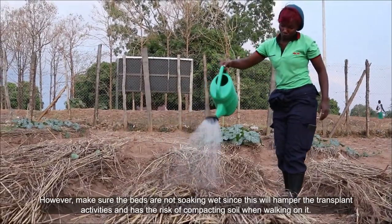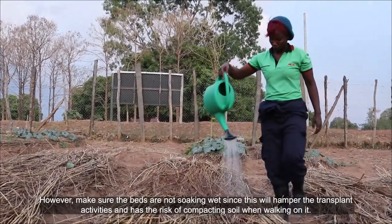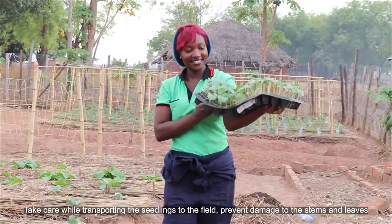However, make sure the beds are not soaking wet, since this will hamper the transplant activities and has risk of compacting the soil when working on it. Take care while transporting the seedlings to the field and prevent damage to the stems and leaves.